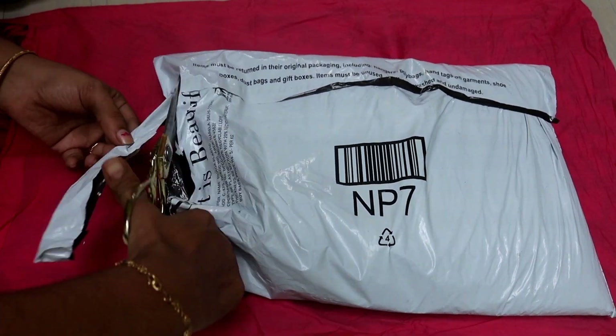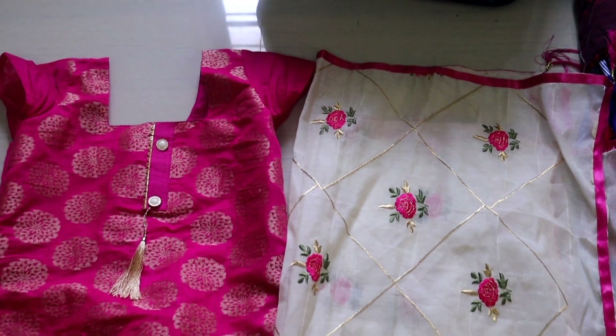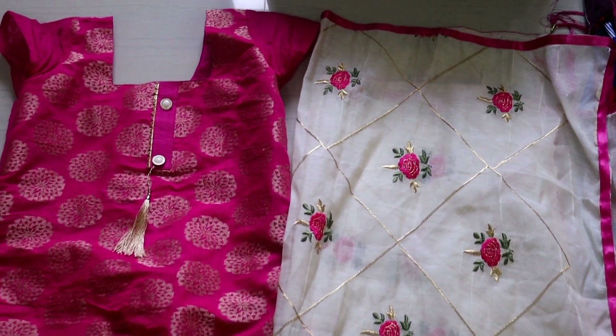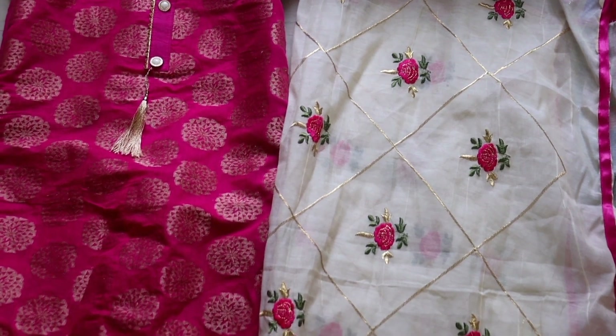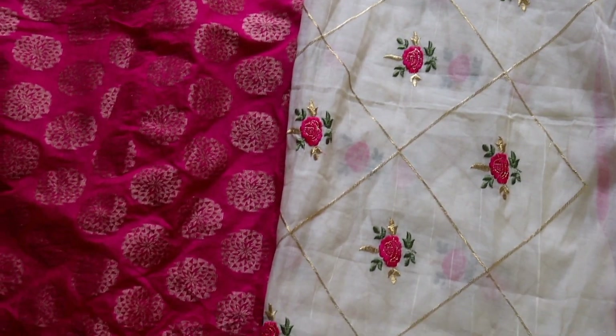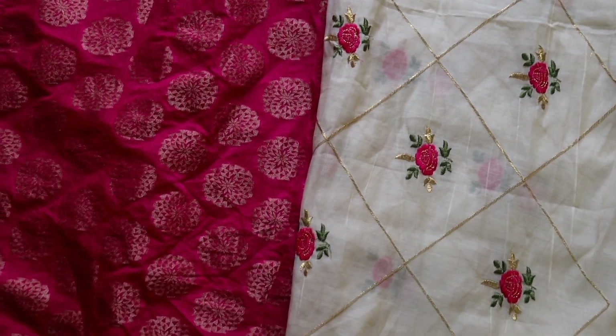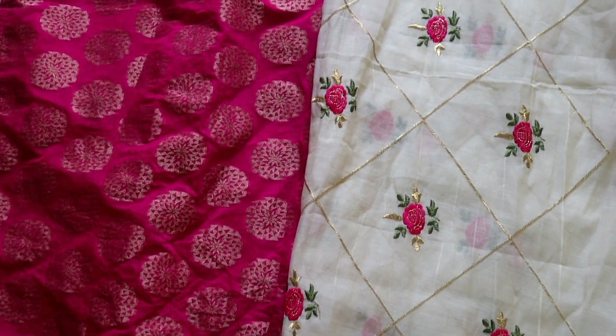This is a party wear dress, because it has a brocade — not a pure brocade material, but it has a soft cotton and brocade mix. This is a super shawl, this is an embroidery vegetable shawl. This is a silk material.